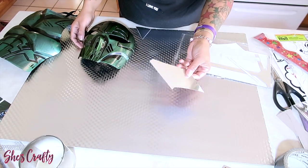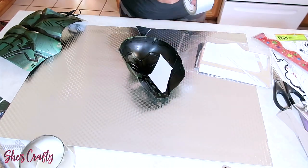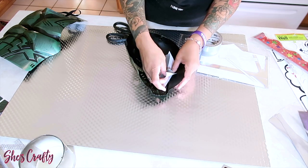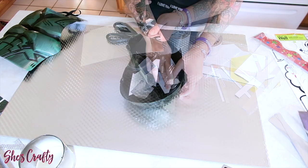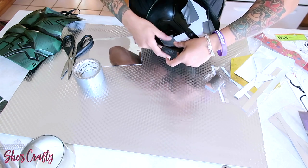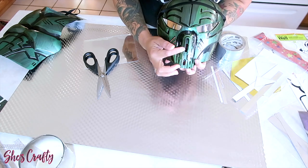Since I'm using the reflective mirror paper scraps, I'm just going to take some duct tape and tape that on the inner side of the mask. Once I've taped that over the eyes, I'm also going to tape it over the open mouth parts.